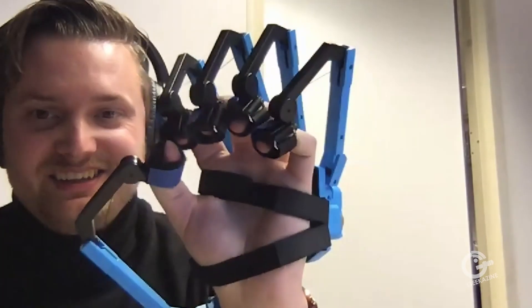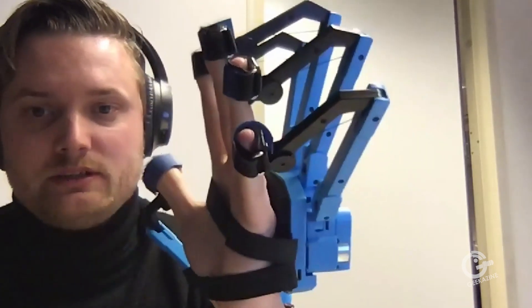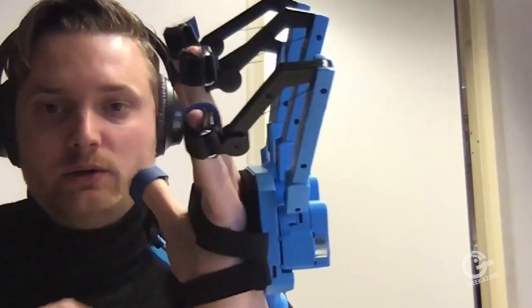We have two products on the market, which one we actually launched this week at the digital CES. The SenseGlove Nova is the new one, compatible with standalone headsets. The older DK1 exoskeleton is compatible with all computer-tethered headsets, like the Oculus Rift S or the HTC Vive. The exoskeleton is a little bit more precise and has more forces because of its design, but the usability of the glove form factor is obviously huge — you just put it on within five seconds and you're good to go.